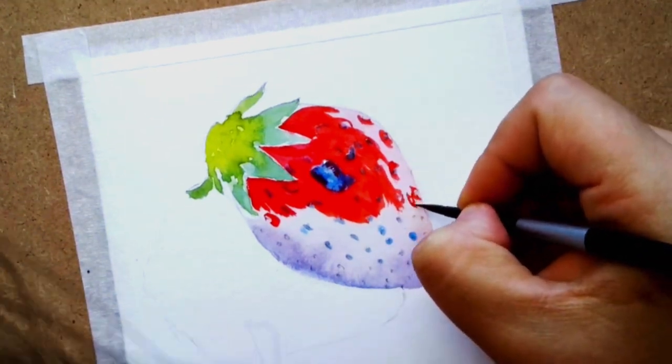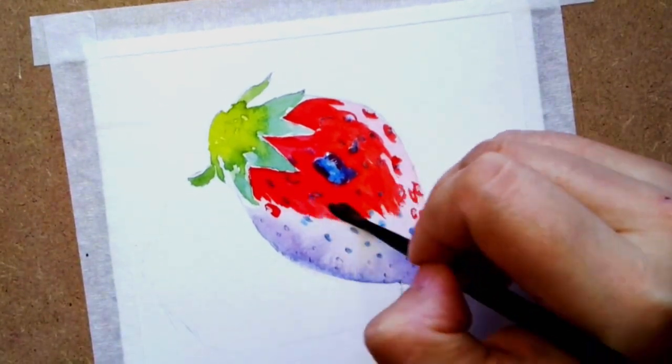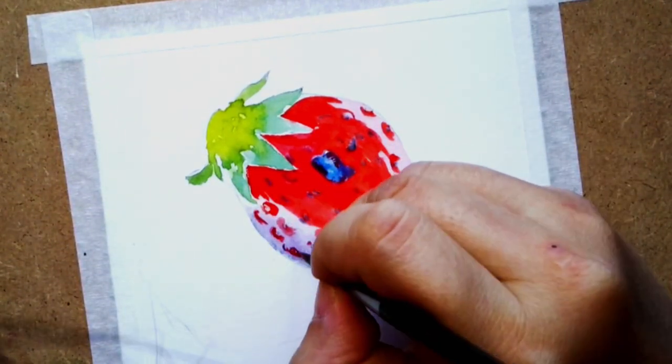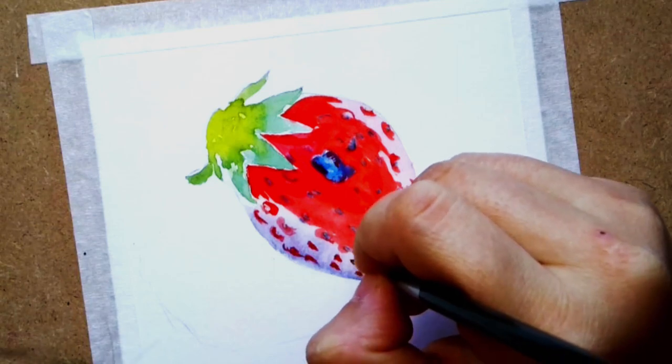What I spend most of my time on is managing the highlight and the shadow area, because I realize that if I do not have enough highlight and shadow, the strawberry will look very flat.